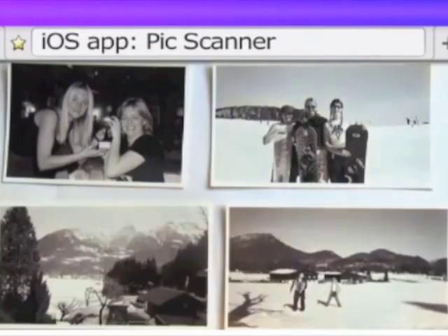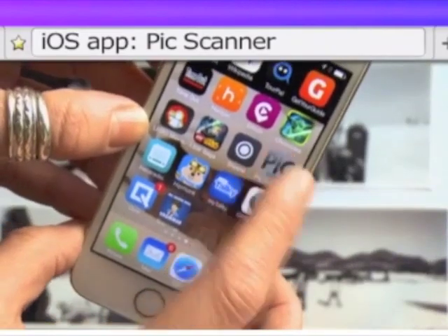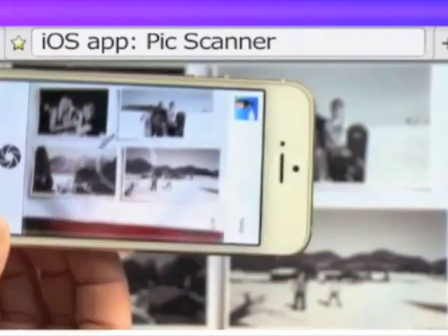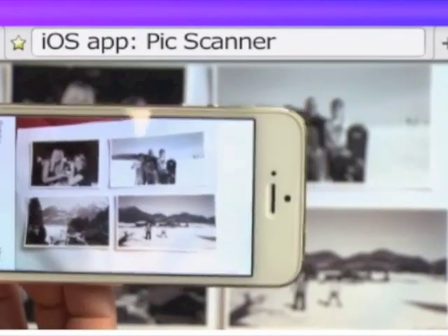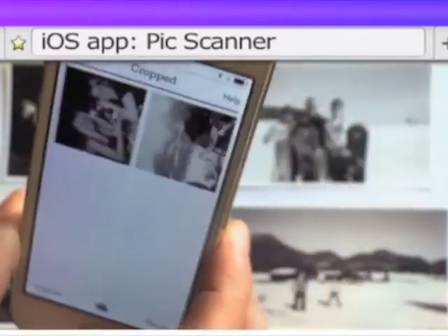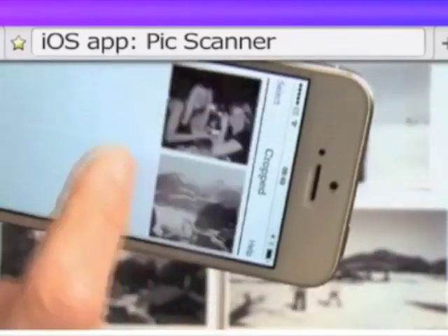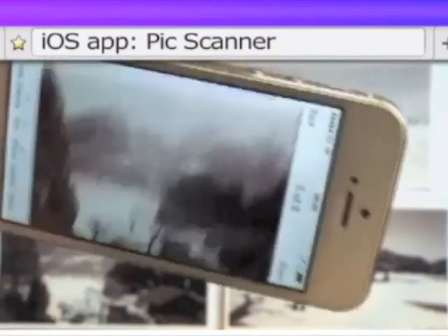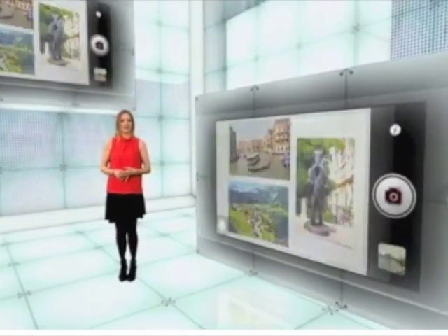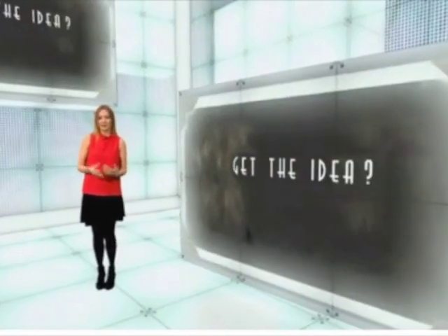If you've got a lot of old photos on paper, Pic Scanner is a new app on iOS that should save you loads of time by letting you scan, auto-crop and save up to four photos in one go. The app is also packed with great tools for editing, adding captions, tags and other enhancements that will be really useful if you're scanning very old and fading photographs.